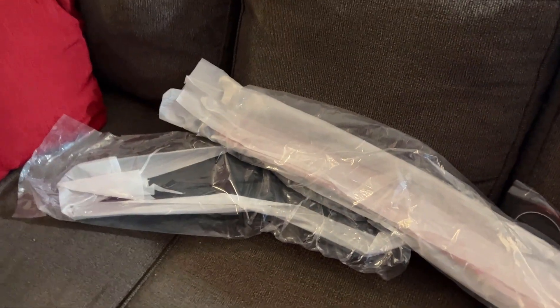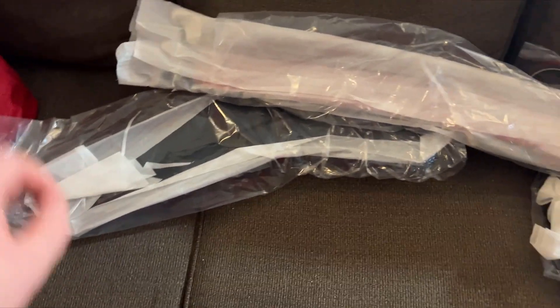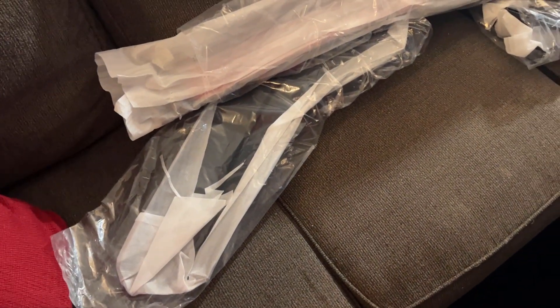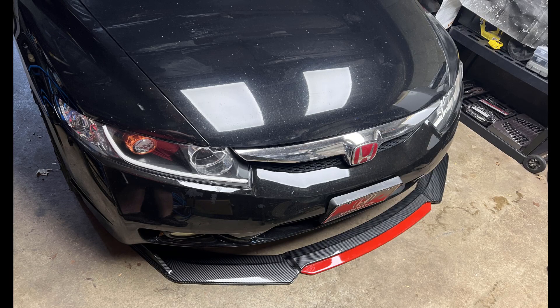How's it going YouTube? Speckham Auto is back with a quick episode of MAV today. It's gonna be fun, short, and to the point. So you're wondering what this stuff is right in front of me — this is my new front lip spoiler I ordered on eBay for my Honda Civic, and today we're gonna unwrap this and put it on the car. Let's get started.